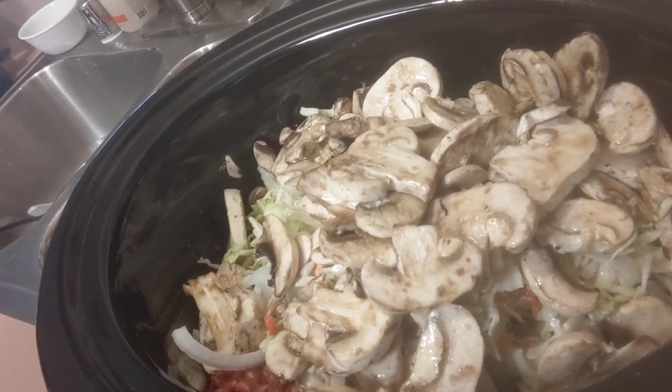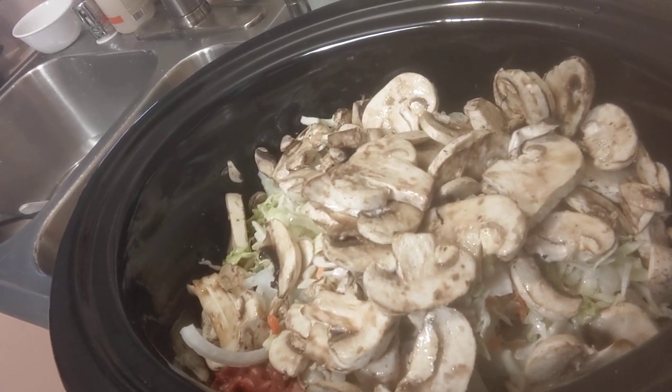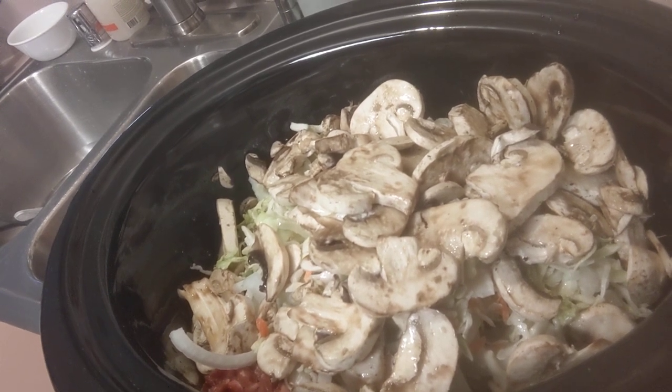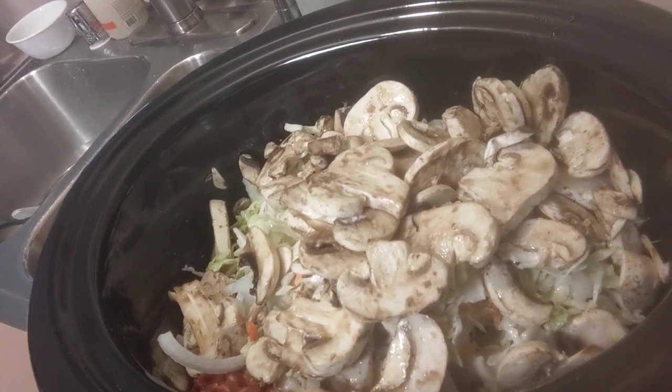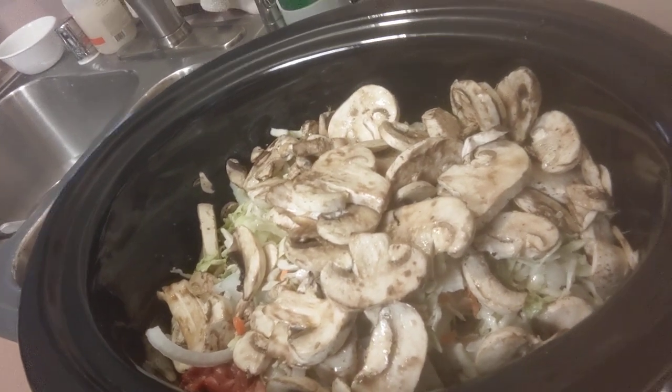We may have this over cauliflower rice or brown rice, or I may just put this in a tortilla and add some sauce to it. But we do have the gravy in there, so we may not have to add any sauce at all.